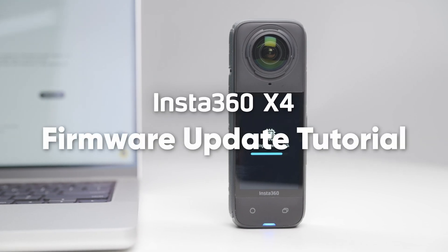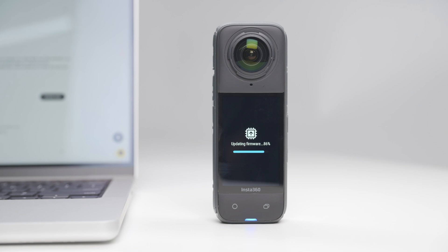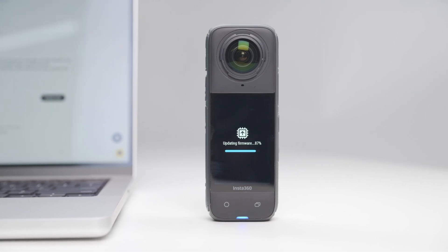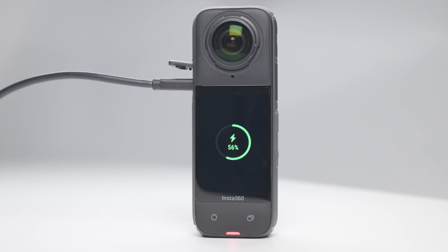Welcome to the Insta360 X4 tutorial series. In this video, we'll show you how to update your camera's firmware. Please make sure X4 has at least 20% battery before updating.